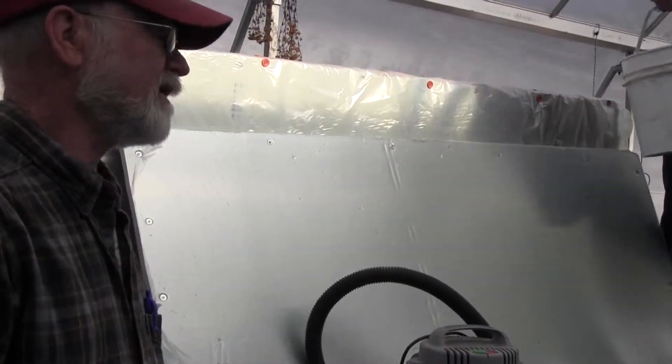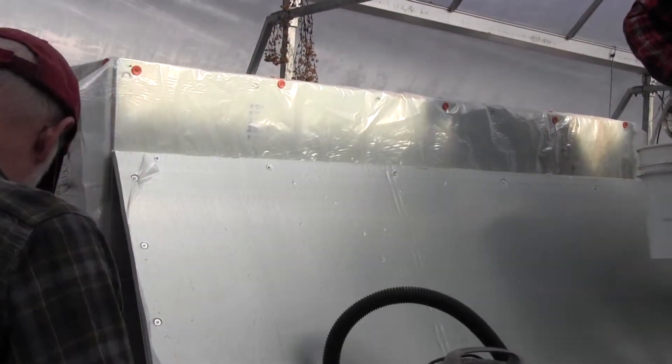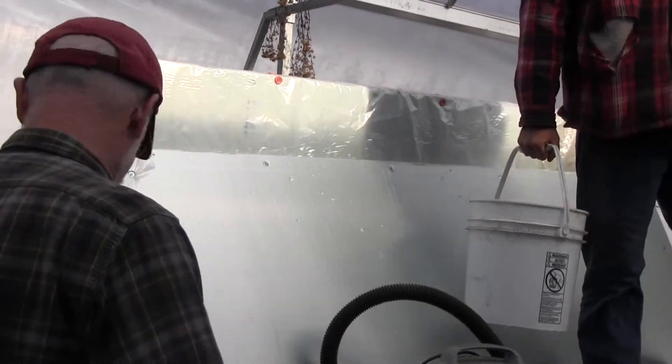And then you've got a heated ballast bed. You could lay it down — yeah, you could.